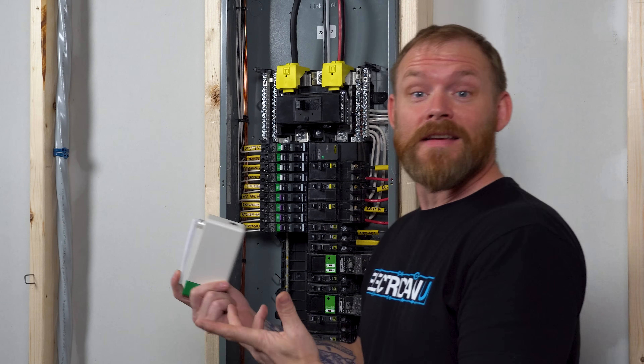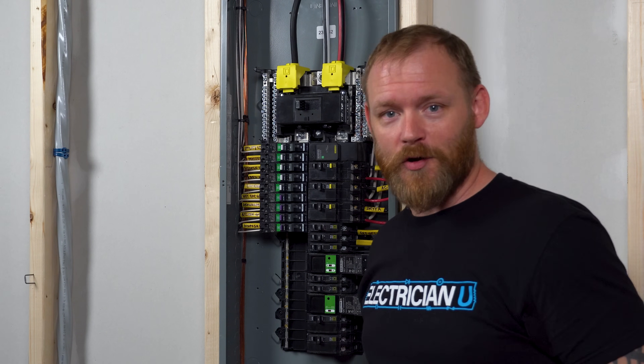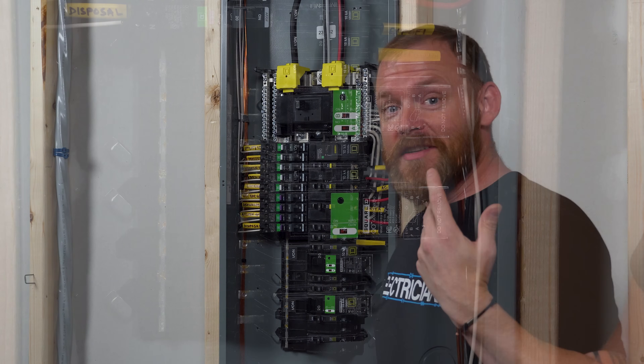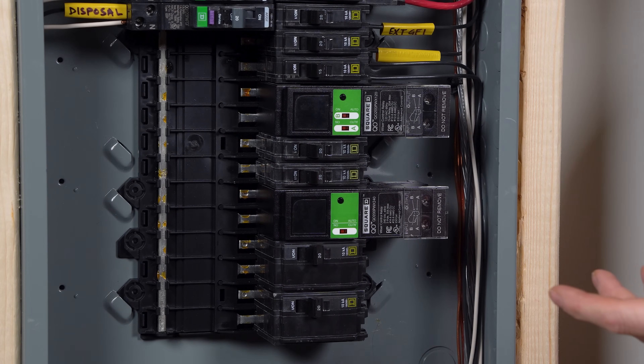So rather than having to go buy some brand that's like a $4,000 or $7,000 panel with a bunch of relays in it, Schneider is really smart. They said, why don't you just make relays for our panels?